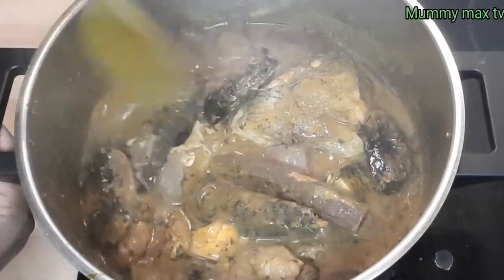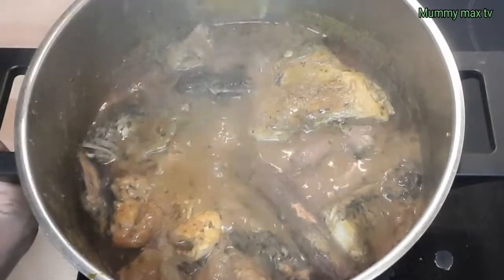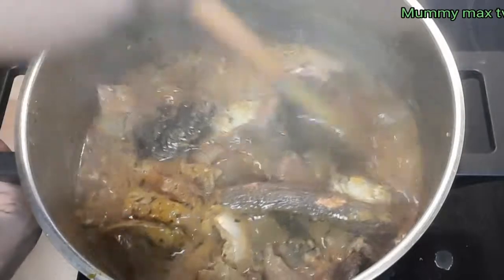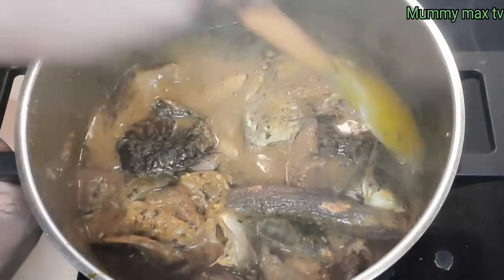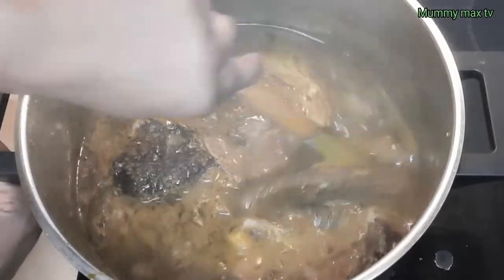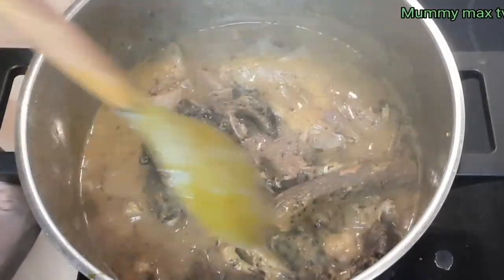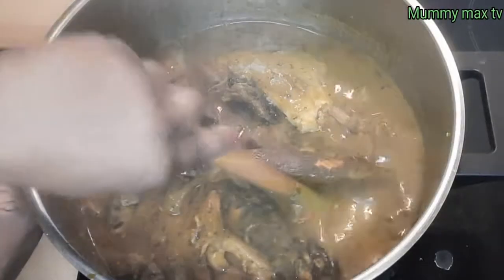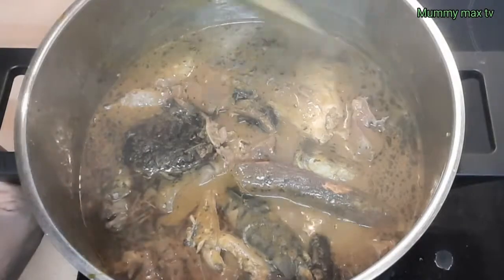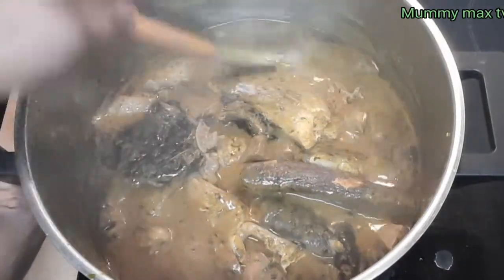Hey guys, welcome back to my channel. Today I'm going to share with you how I prepared this delicious Delta Banga soup. This soup tastes so yummy with all the delicious Banga ingredients I used. Stay tuned and watch this video to the end so that you see how I prepared this soup. Come with me to the kitchen, let's get started.